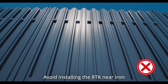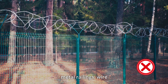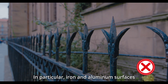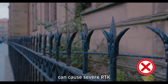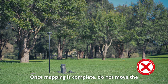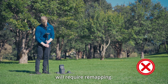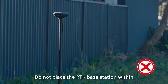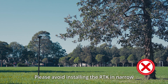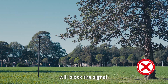Avoid installing the RTK near iron or aluminum cover paths, metal railings, wire fences, or wooden walls. In particular, iron and aluminum surfaces can cause severe RTK signal loss or failure. Once mapping is complete, do not move the RTK — relocating it will require remapping. Do not place the RTK base station within two meters of a house or wall, and avoid installing it in narrow passages, under eaves, or under trees, as this will block the signal.